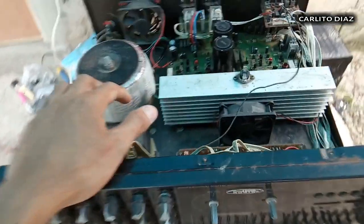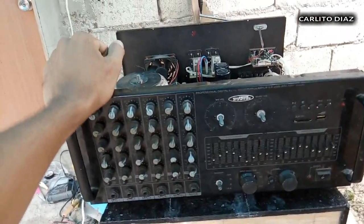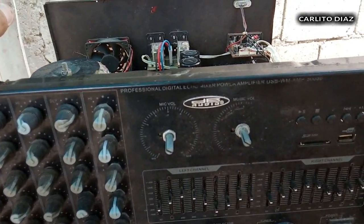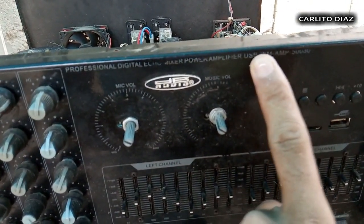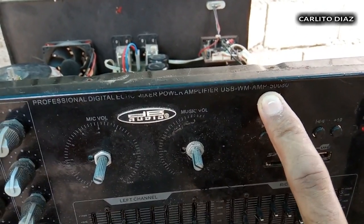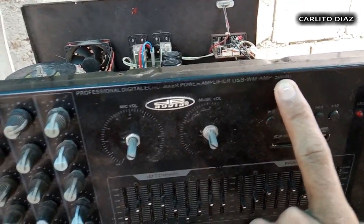Ngayon is i-review lang natin to para naman mayroong idea yung mga bagong viewers natin. Model pala nito is DB Audio — brand name DB Audio, yung model nya is 50080.